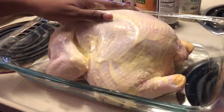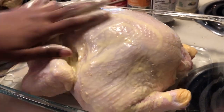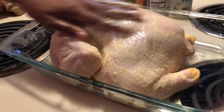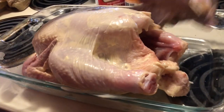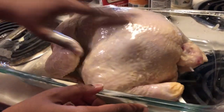You just want to rub that all around — make sure you get it on the inside too. You want to make sure the whole chicken is soaked in this butter spread, whatever you want to call it.